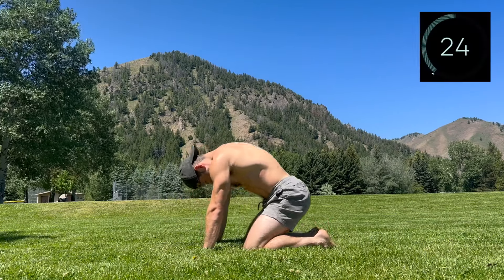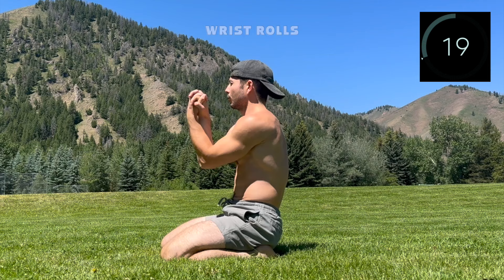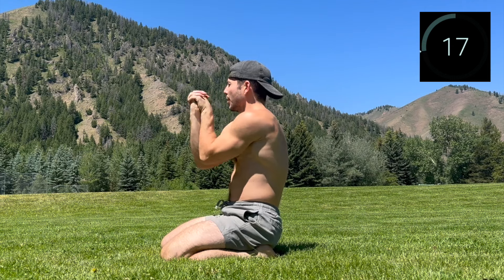Rest. Nice work. Take this rest period to go into some wrist rolls. We've got a lot of time on the hands, so come back to this whenever you need it.